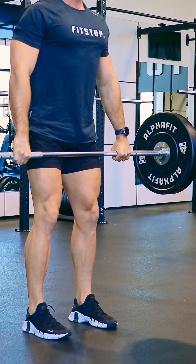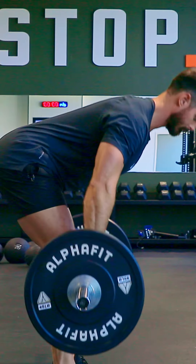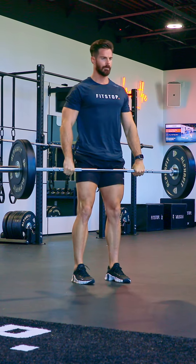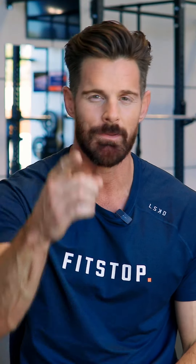When lowering the bar, lower in a linear path over the midfoot by setting the hips back and keeping the shoulder blades packed. This combination of proper positioning and detailed execution makes the deadlift an exceptional tool for overall strength development. Happy lifting!